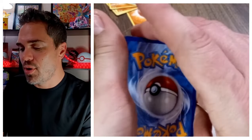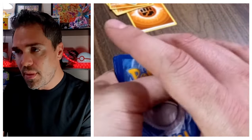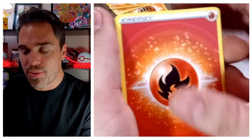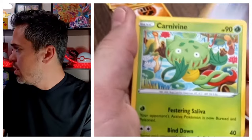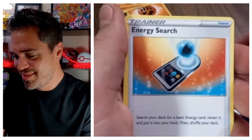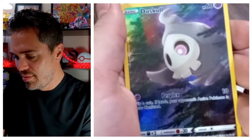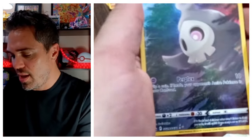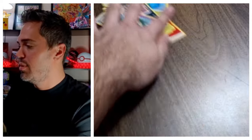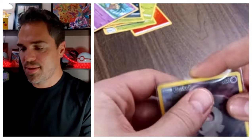I do have a really good video coming up — I'm taking an X and Y tin, a Sun and Moon tin, a Sword and Shield tin, and a Scarlet and Violet tin, and we're going to do a versus: Battle of the Booster Eras, to see which tins have the most pulls. Next pack: Rescue Carrier, Energy Search, Grubbin, Duskull, and a Galarian Gallery card — GG — and Exeggutor Non-Holo. One Galarian Gallery hit out of that first case.